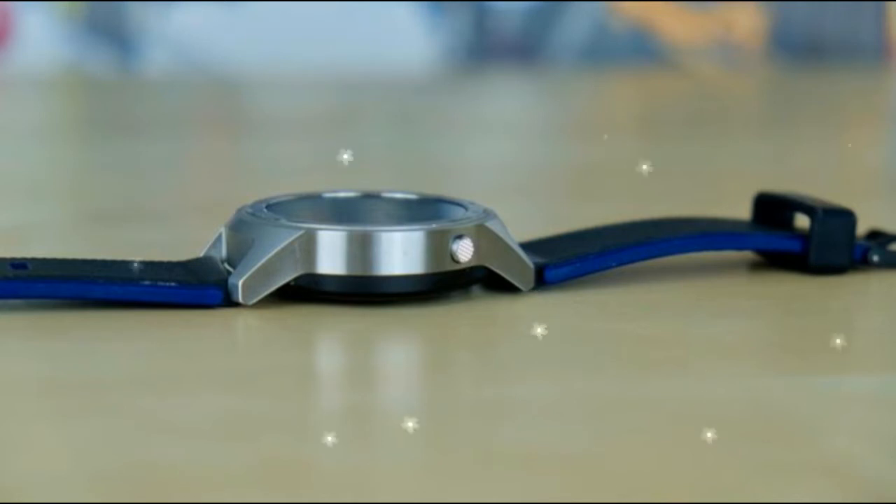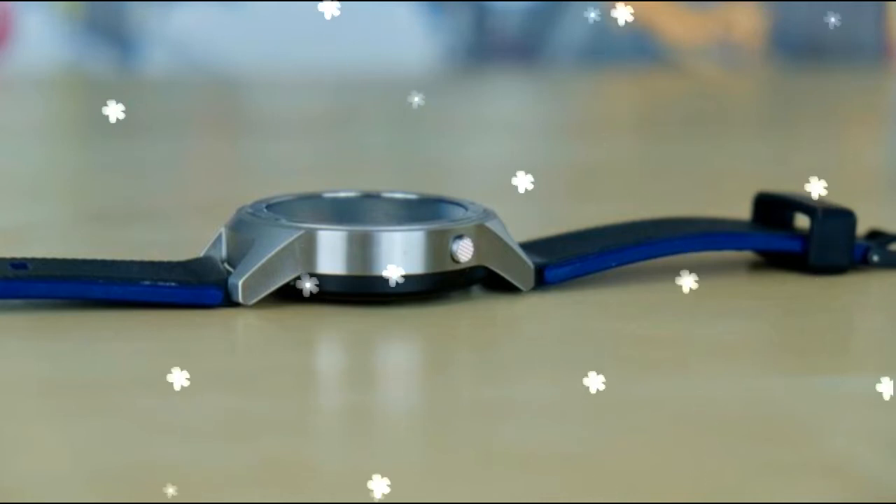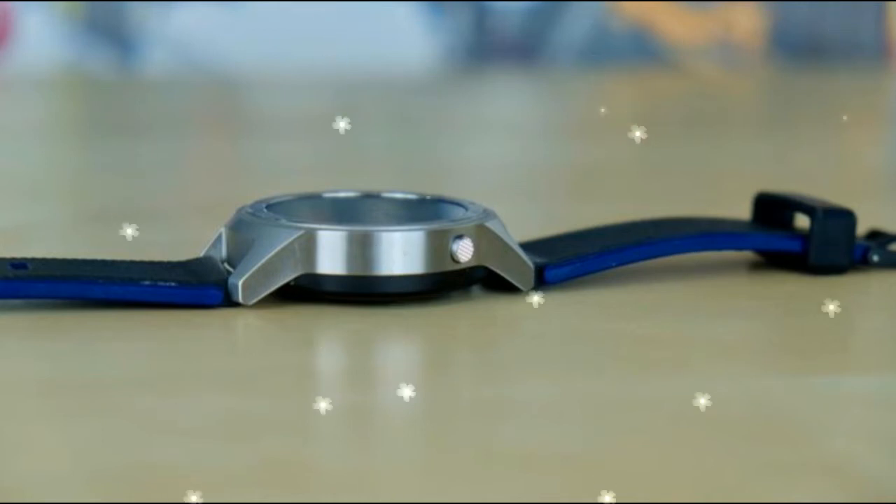To navigate through your watch options, you'll tap and swipe the 400x400 resolution 1.4-inch AMOLED screen and press the button located on the right side at the 2 o'clock mark. As a lefty wearing the watch on my right hand, I found it annoying to have to reach around the screen to get to the button.